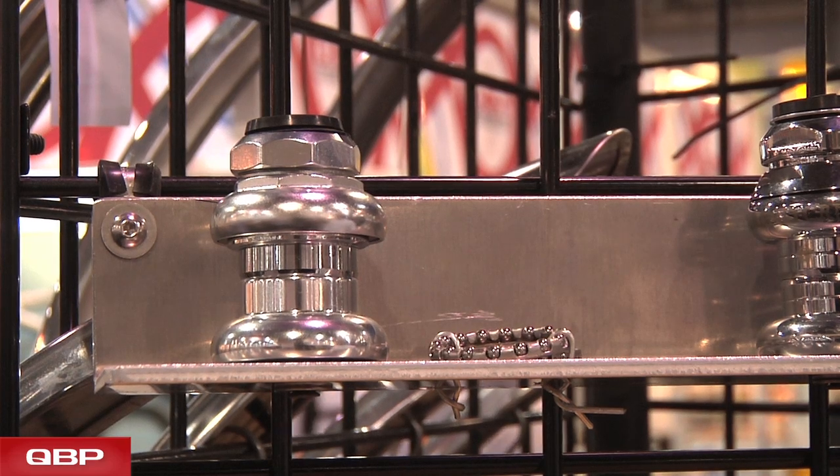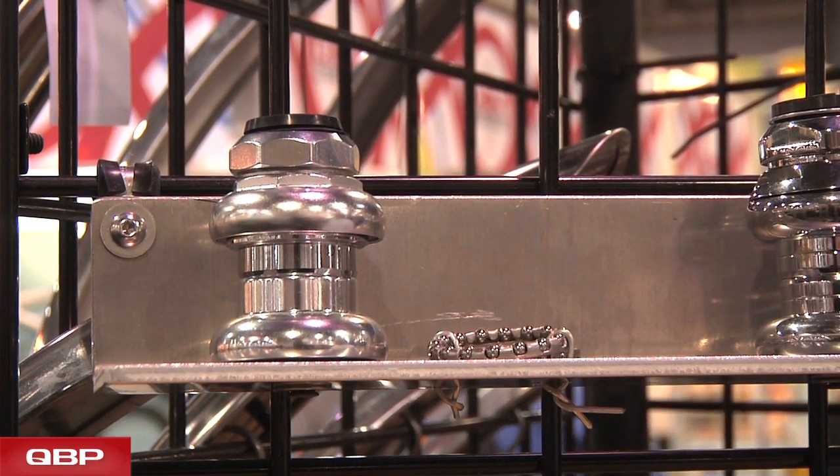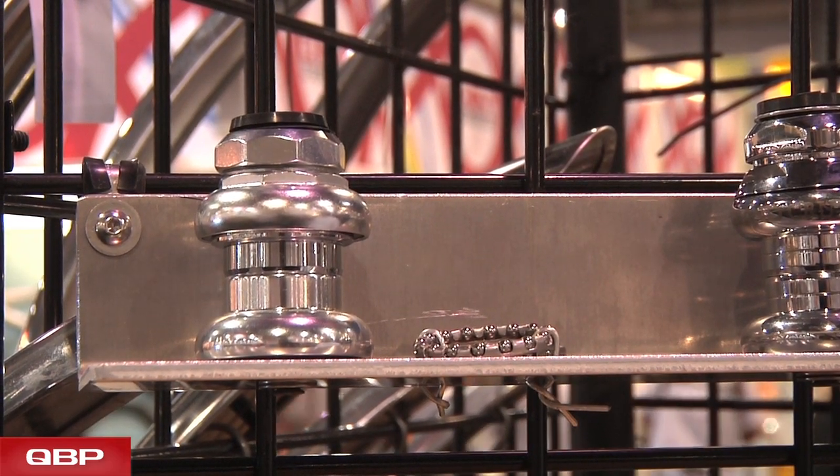This is our basic cage ball headset. We offer this in French thread, ISO, and JIS size, so you can fit a variety of bikes that you need to rehabilitate if you have an old bike to repair.